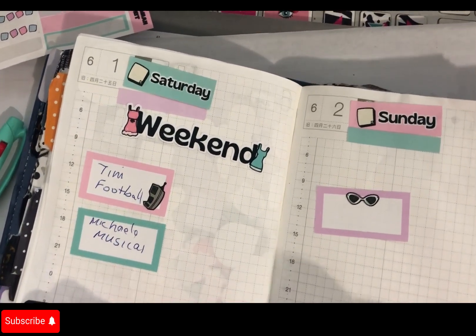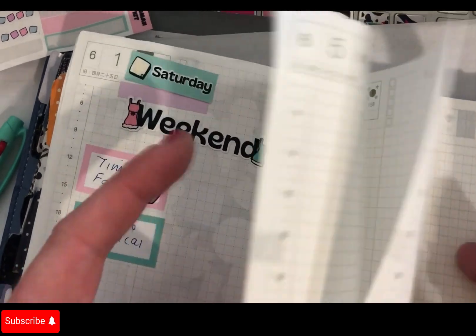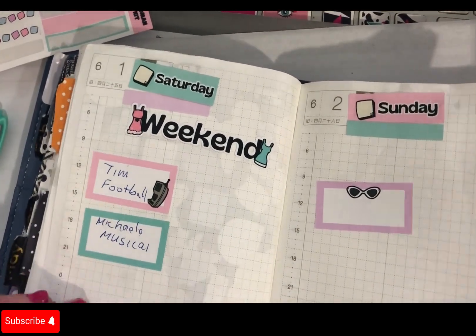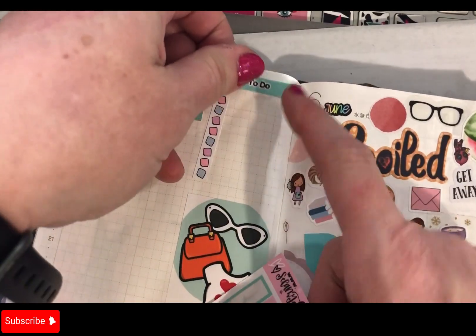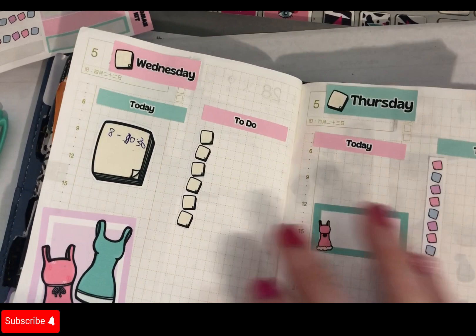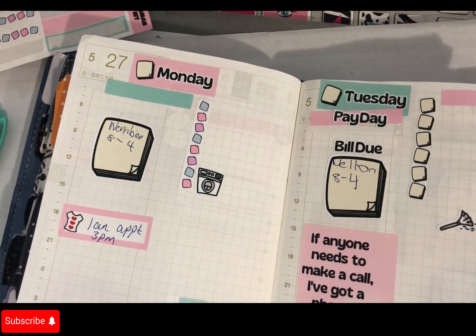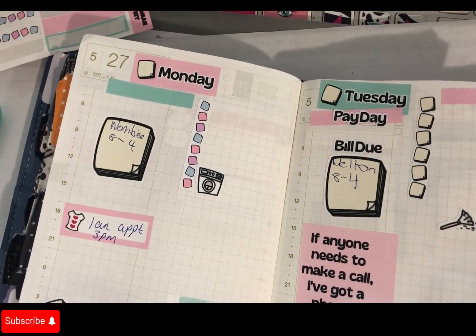If you don't push it all the way down you can generally salvage it. I'm not going to move these — you can see that's fine. Okay, so that's Saturday. I'm going to put in a mid-week to-do here.